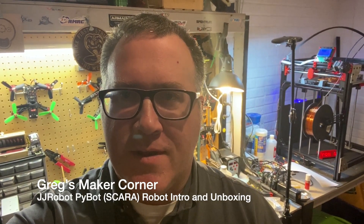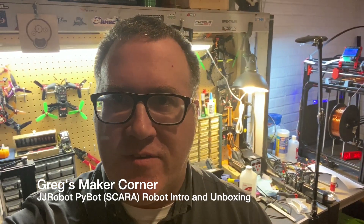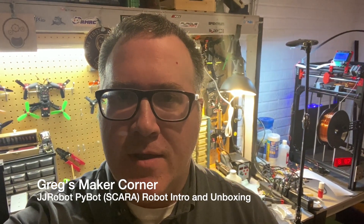Today I'm going to be talking about a PyBot robot that I got from a company called JJ Robots. I'm going to go through an unboxing, and then I'm also going to be doing a video series on how to build the robot. So really looking forward to it.